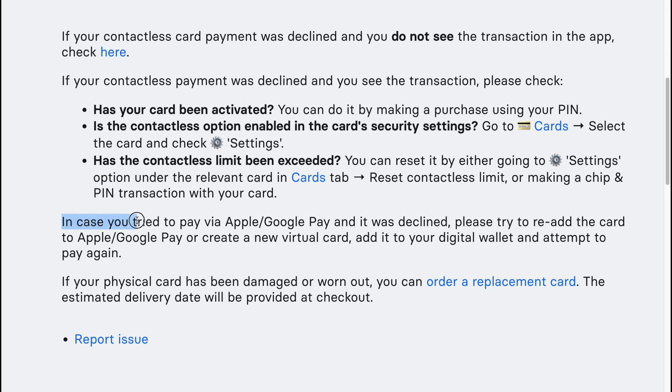In case you tried to pay via Apple Pay or Google Pay and it was declined, please try to re-add the card to Apple or Google Pay, or create a new virtual card. Add it to your digital wallet and attempt to pay again.